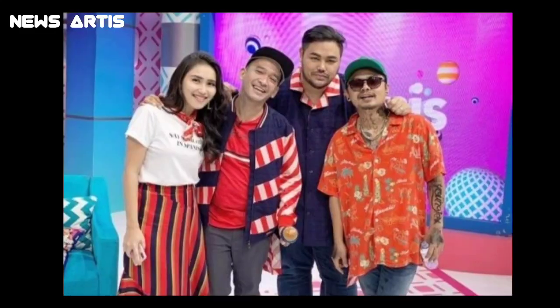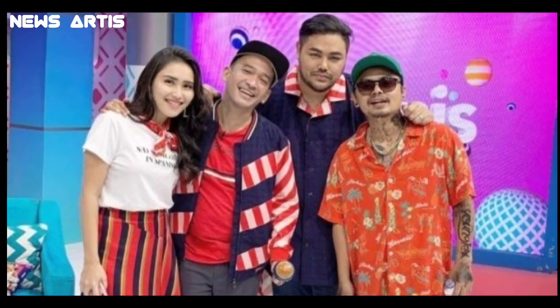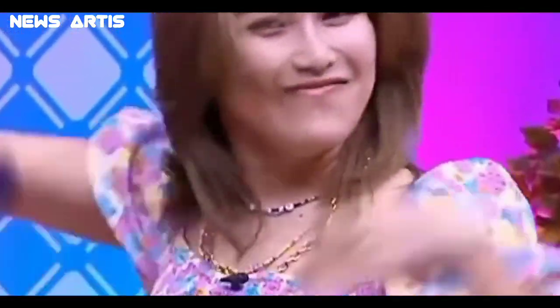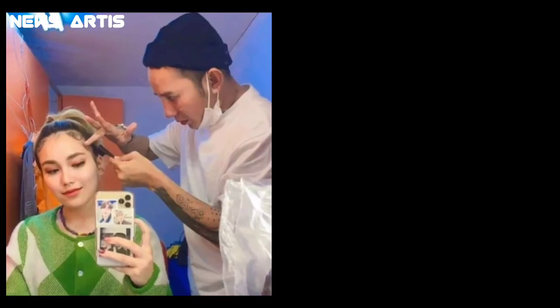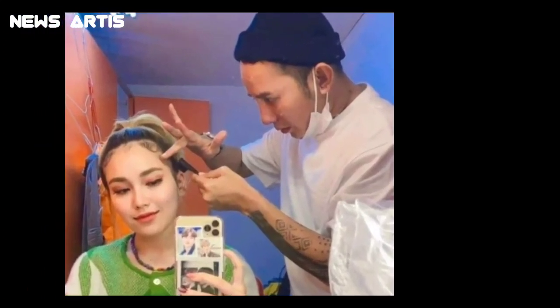Ayu Ting Ting, penyanyi cantik ini sekarang aktif menjadi presenter dan berolah dalam program komedi di televisi. Dia juga aktif membuat konten video di Youtube dengan channel bernama Tiziu TV. Tak hanya konten bersama sang anak, tapi Ayu Ting Ting juga membagikan konten melemasan.